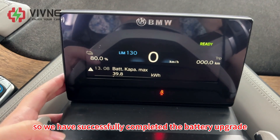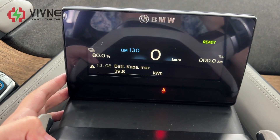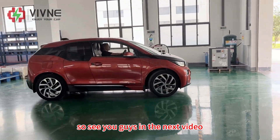We have successfully completed the battery upgrade for this BMW i3. Next we will take it out for a real-world road test, so see you guys in the next video.